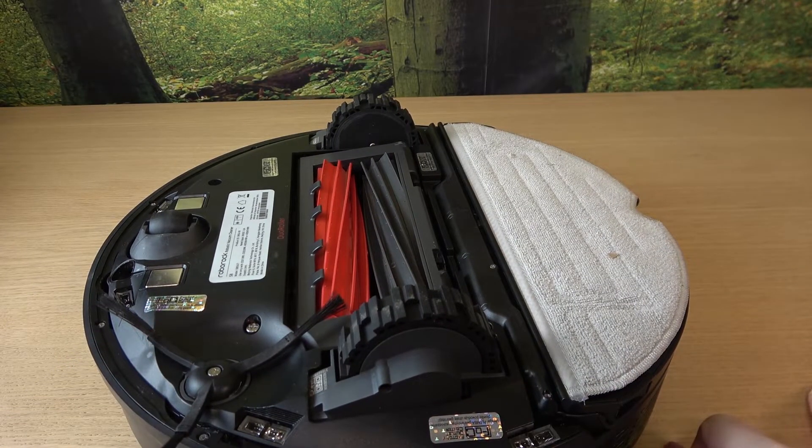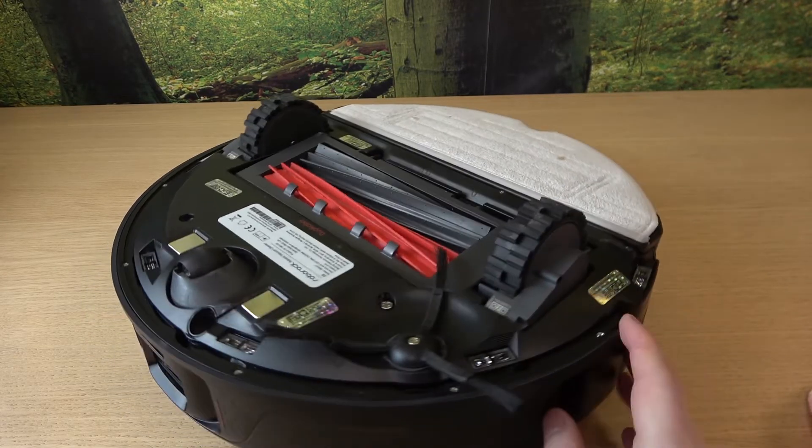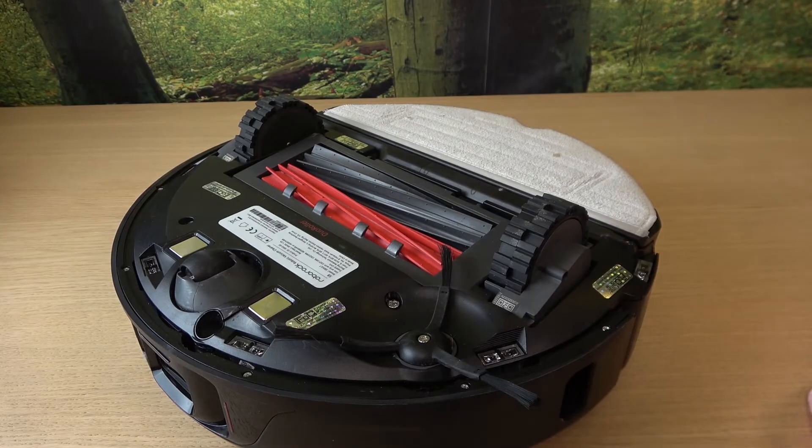And that is all of the sensors cleaned. That's it for this video, hope you liked it. Please consider subscribing to our channel, leave a like and a comment below.